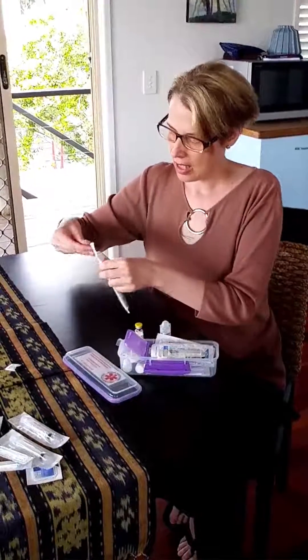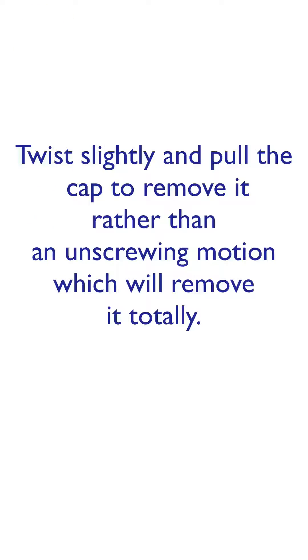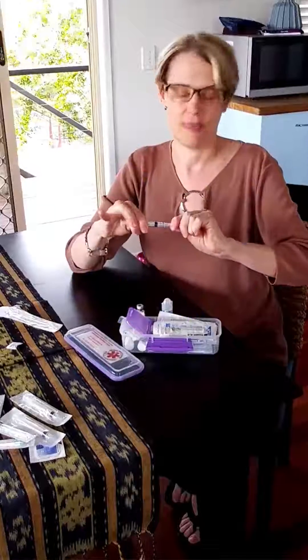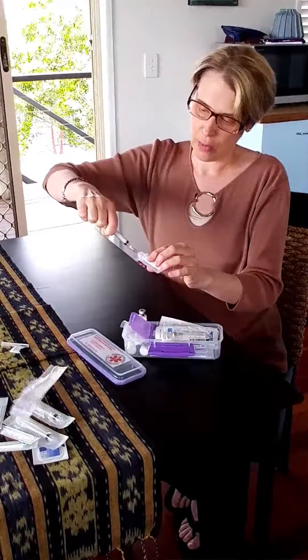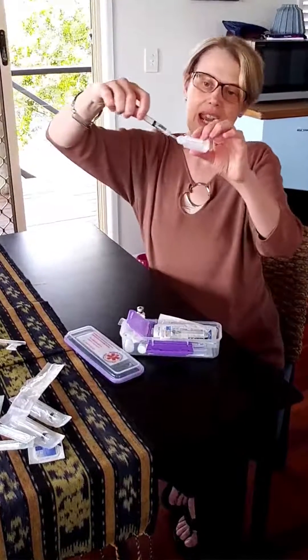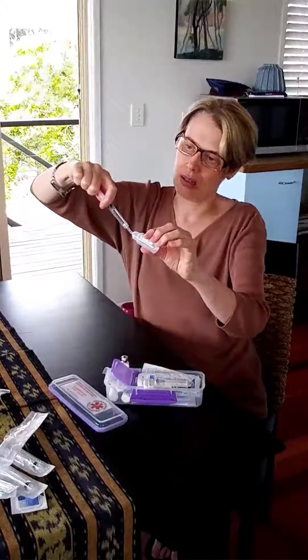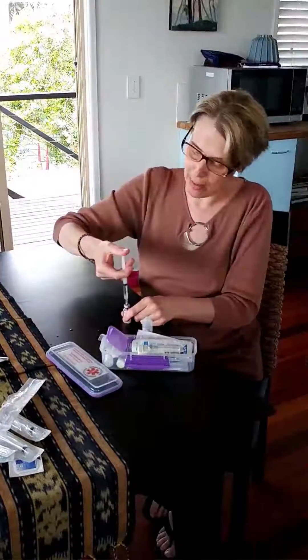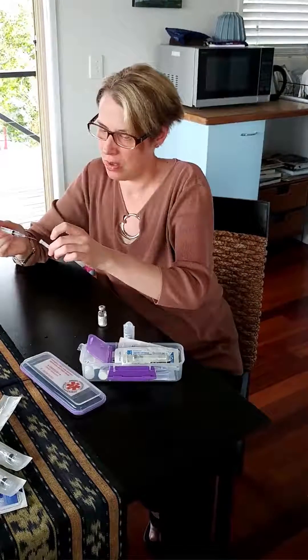First you would break off the top of your water, and break off the top of your Solu-Cortef. Then take your needle and your syringe — you just do a slight twist and a pull to get it off. Then you just pull back until you have two mils. Sometimes you might get a little bit of air, and you need to go at a slight angle. So you've got the syringe in the water, go to two mils, then put that into the center of the Solu-Cortef. Do remember that you may be a little bit shaky. Then remove the syringe and wait for it to dissolve.